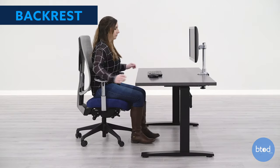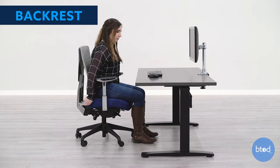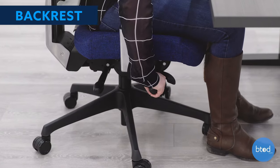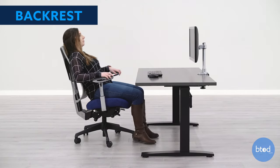Most chairs will have varying backrest adjustments. If your chair has backrest height, move the back so that the lumbar area fits into your lower back. Adjust the backrest tension so that it provides support while also allowing you to move freely.